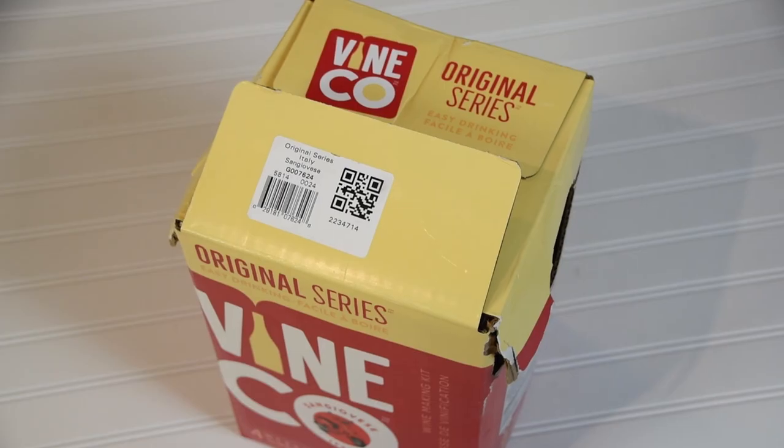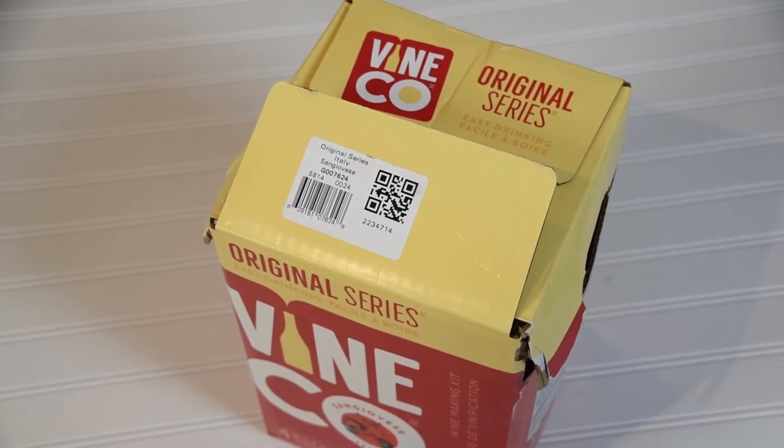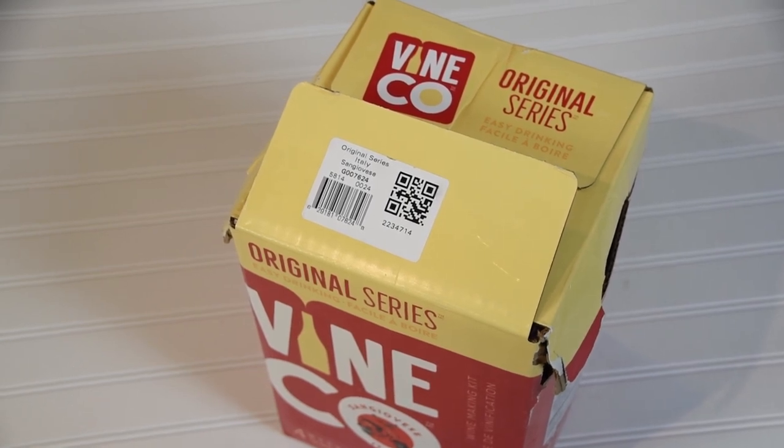Making wine from a wine kit is a fairly straightforward process. If you carefully follow the directions, it's hard to go wrong. This wine, while still very young, tastes good now, but we plan on bulk aging it for about three months and it should taste even better then. If you enjoyed this video, please give us a like by hitting the thumbs up button below, and why not subscribe. We'll see you next time.